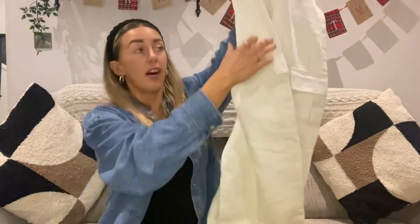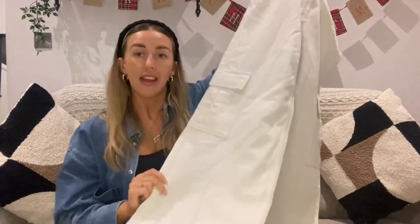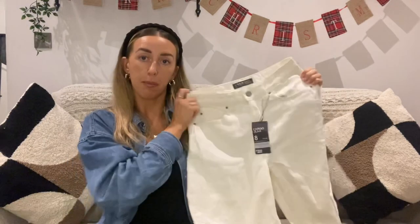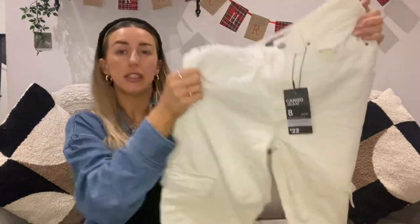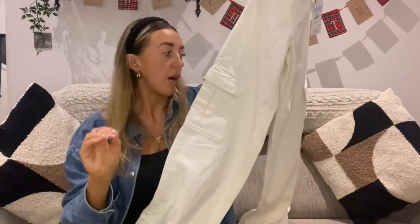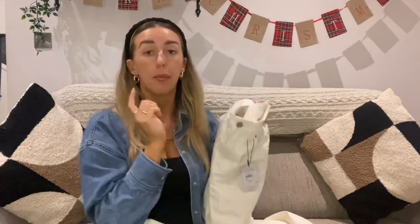I have another pair of trousers — clearly I have a thing for trousers and for the cargo style at the moment. The next thing I got are these gorgeous cargo jeans — same kind of style with the classic pocket on the side. They are a wide leg, probably even wider than the khaki ones. I just love wide leg at the moment — it's my style. I love wearing little crop things or tight bodysuits with them. They're probably showing up as white on camera but they're not — they're an off-white, ecru colour.